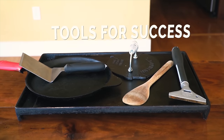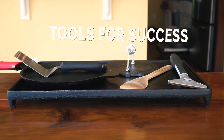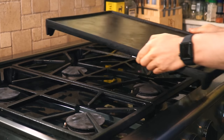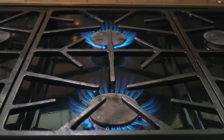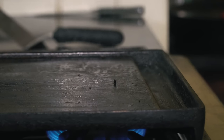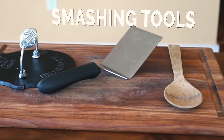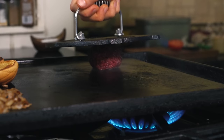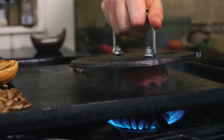Before we get to Smashburger construction, let's quickly go over the tools you will need to be successful. First up is a heavy-duty cast iron or stainless steel pan or griddle. You want a steady high heat to generate the crust for these burgers, and this is where stainless steel and cast iron pans shine. In order to smash the burgers, we need a solid flat surface — I'm going to be using a bacon or griddle press, which is literally made for this job and works outstanding.